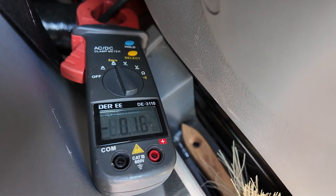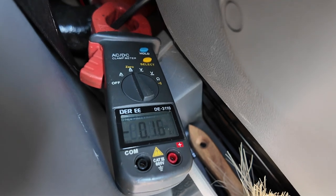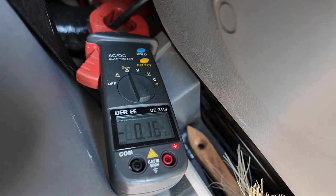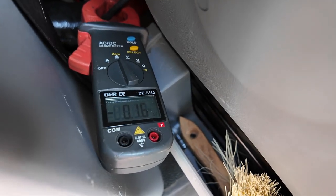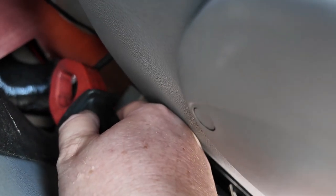I'm now going to do exactly the same at the other end where the split charge cables meet the battery. The split charge relay is actually under the seat and it's earthed to the chassis under the seat. I was expecting that to have some kind of reading – it was showing a minus reading, which I think is because I've got it the wrong way around, but turning it around makes it awkward to see. Let's put it next to the cable and hold the button to read it.